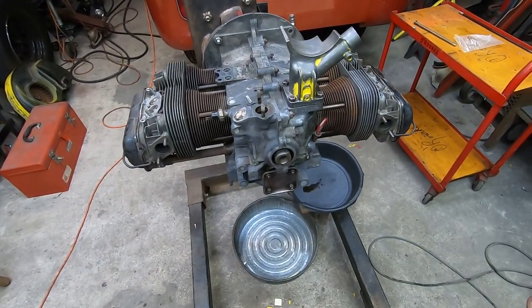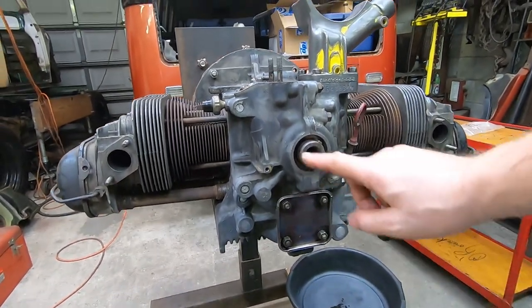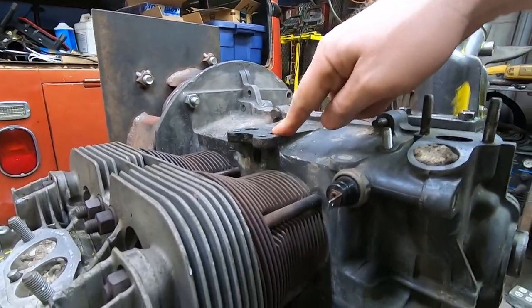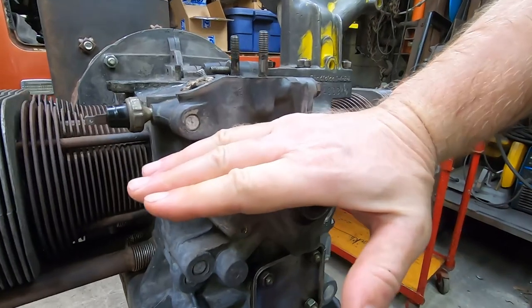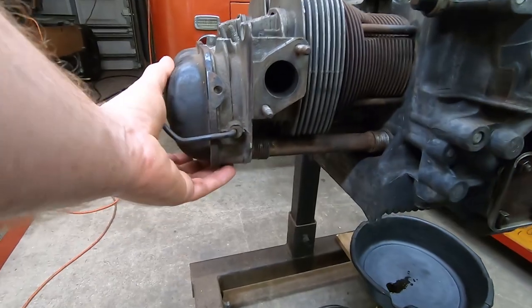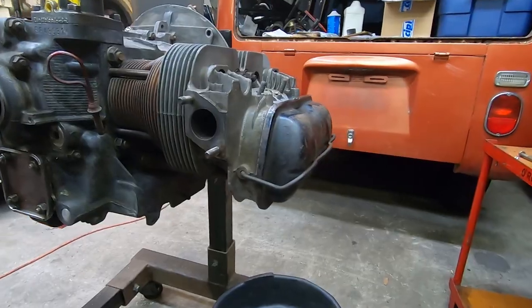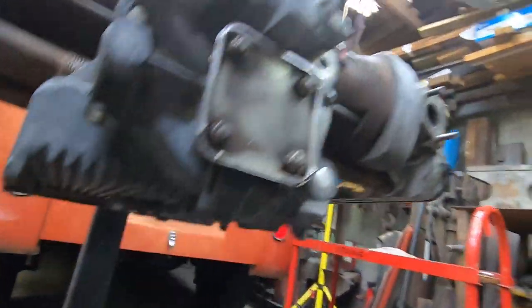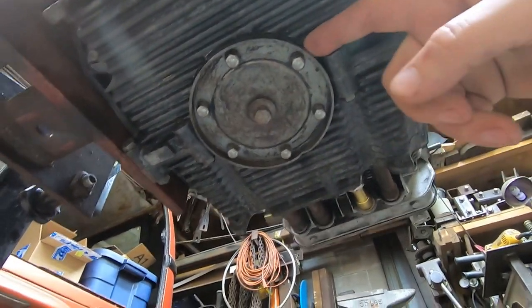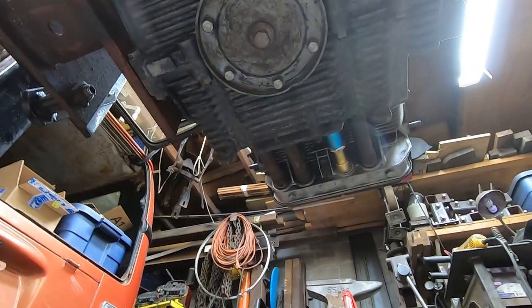With the exception of the hole in the pushrod tube, I believe the engine is sealed up to about where the oil cooler adapter bolts on, so I should be able to get kerosene all the way up to here. We'll see what leaks — I wouldn't be surprised if we get some because kerosene is pretty thin. Let's just try it. Then I'll dump the kerosene, pull this plate off, get to the screen, and hopefully find a little bit of brass.